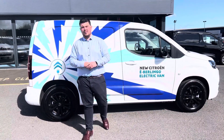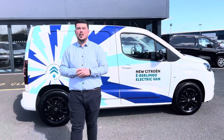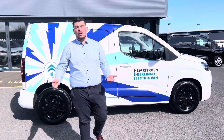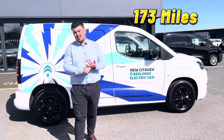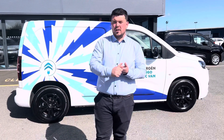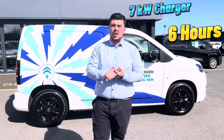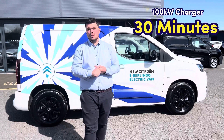You've had your walk around the van folks, now I'm here to tell you some of the nitty gritty details. You're probably wondering, well it's electric, how far does it go? It has a range of 173 miles and that's WLTP, and it has charging times of 6 hours for a wallbox, and for a fast charger you're talking probably 80% in 30 minutes.